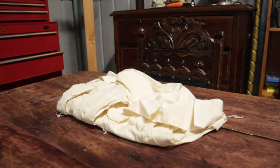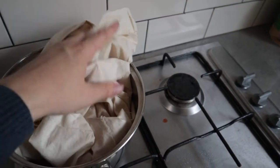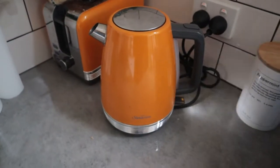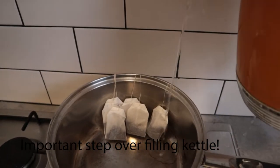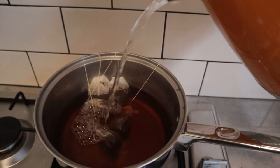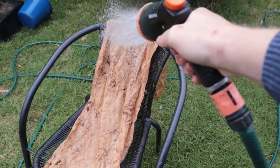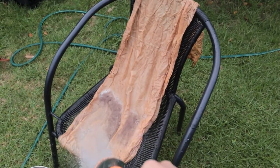Now on to the material. I wanted it a bit darker so I decided to tea dye it. Just have to find a pot of the right size, brew up some tea in it and then add your material. After letting the material sit overnight, I decided to hose it down and let it dry out on the chair for the morning.